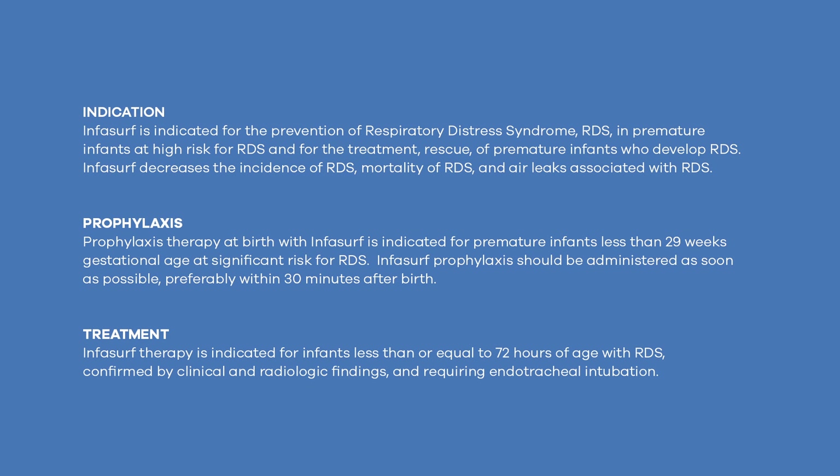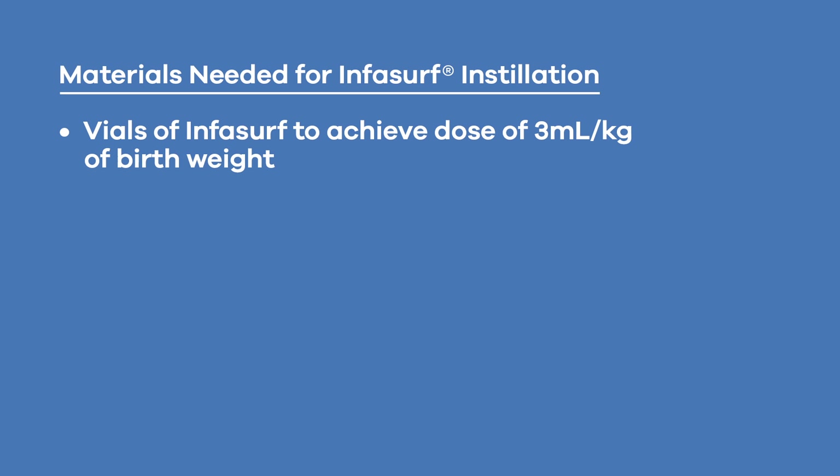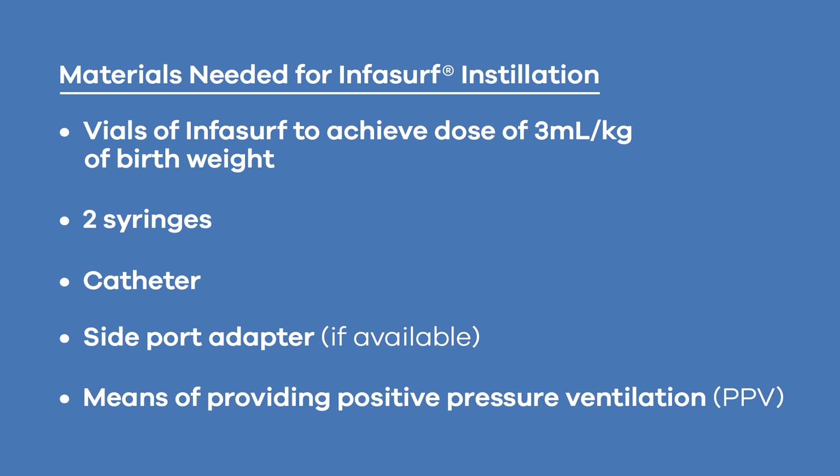Infasurf therapy is indicated for infants less than or equal to 72 hours of age with RDS, confirmed by clinical and radiologic findings and requiring endotracheal intubation. Infasurf is intended for intratracheal use only and should be administered under the supervision of clinicians experienced in the acute care of newborn infants with respiratory failure who require intubation.